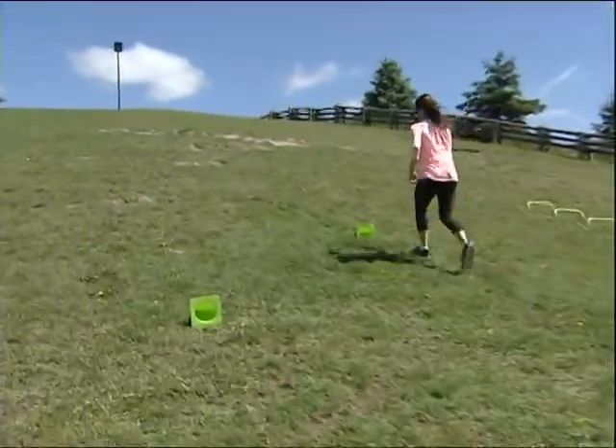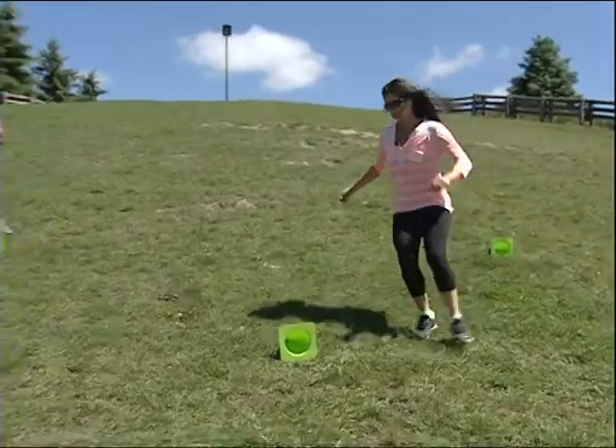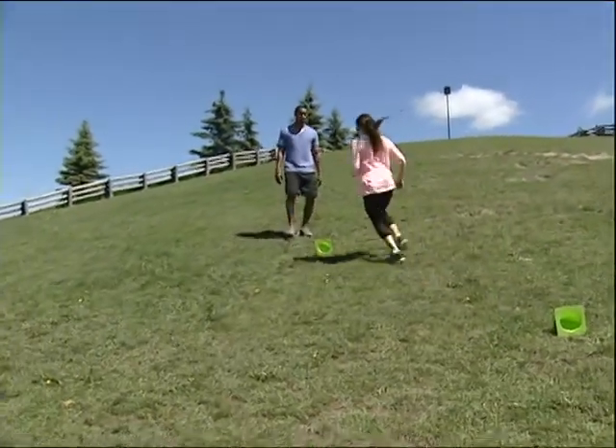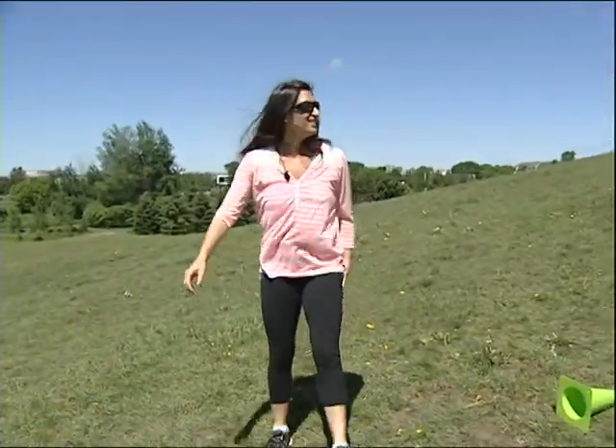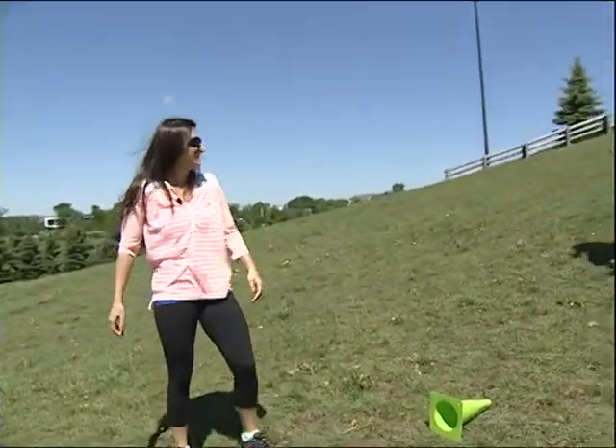I think people are either going up or down, but to combine the two — it gives you a little bit of a break, but at the same time gets you completely out of breath. No kidding — in short time.